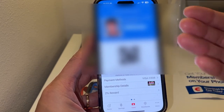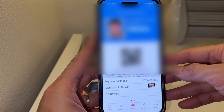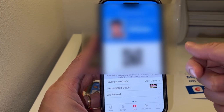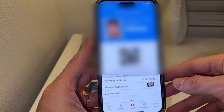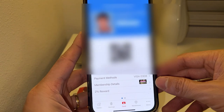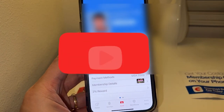Next time, if you forget your credit card at home or you're just too lazy to take it out, this is the best way. And if you forget your membership card at home, this is also the best way to have it on your phone. Just set it up once — watch my video on how to set it up. If you find this helpful, please give a like and subscribe to my channel. Thanks for watching!